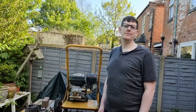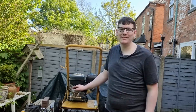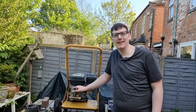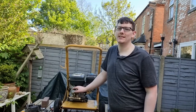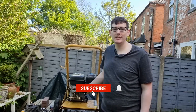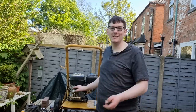Thanks for watching my video on how to change a pressure washer pump. As you saw from that brief demonstration, it's certainly back up to power — it's got rid of that black spot like nobody's business. Another successful pump change. Thanks for watching, don't forget to like and subscribe, and I'll catch you next time.